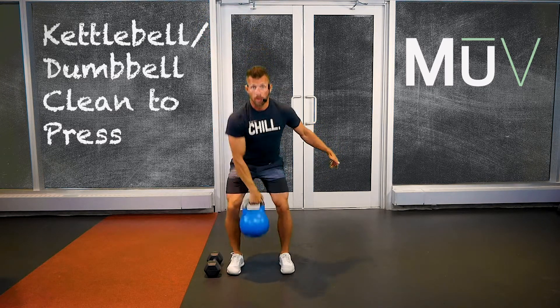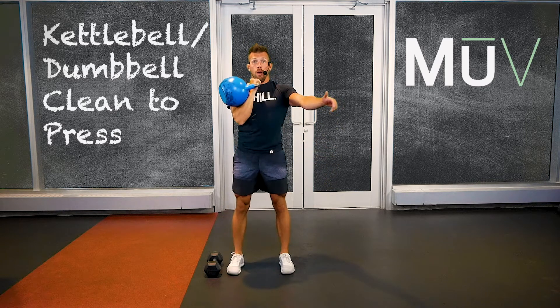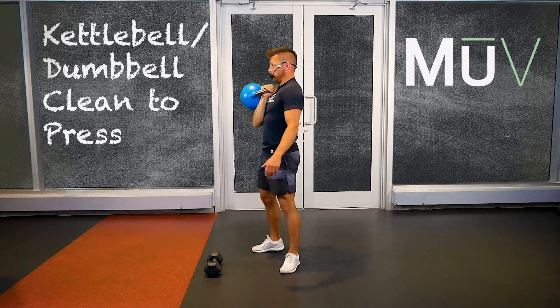Bring it down, bring it up, and control that body position.